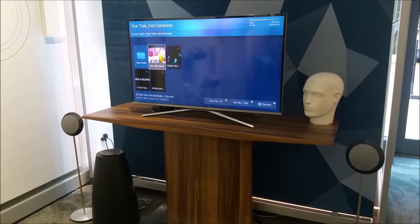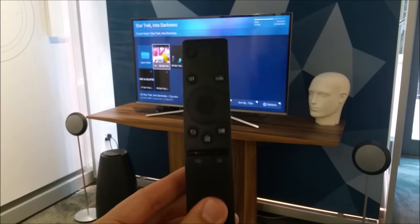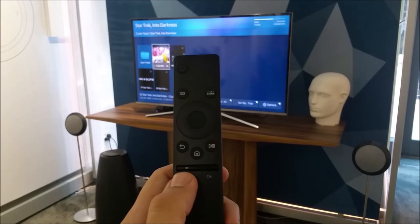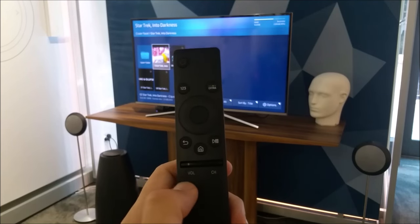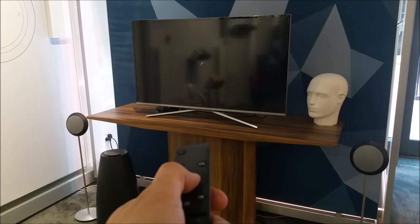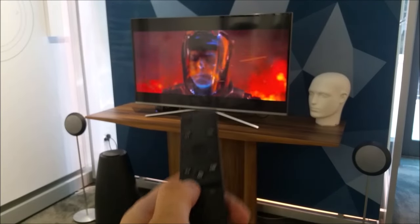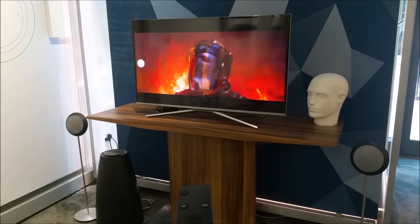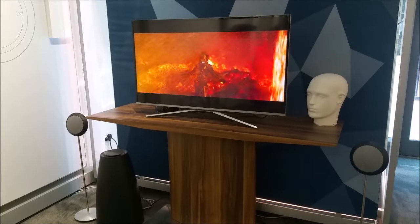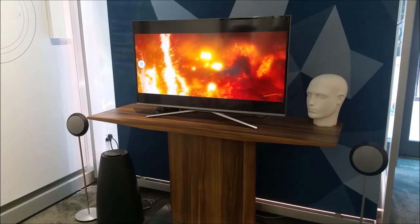There we go — we have our satellites, our subwoofer, the little Samsung's ready to go and it's taken me about 30 seconds. With the Samsung remote, just by pressing the connection button on the back of the connection hub, we can learn the volume up and down commands from the Samsung remote. So now if we play a clip, we can use the volume up on the standard TV remote and we've got fantastic Bang & Olufsen sound — who needs a soundbar?